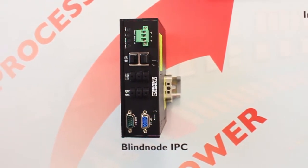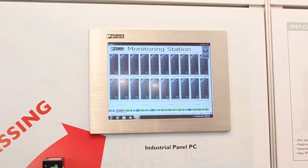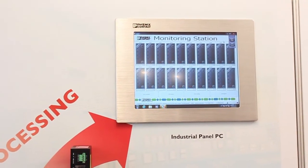The DIN rail mounted Value Line VL VPC Mini Blind Node IPC is an expansion of the VL product line and is well suited for harsh environments like remote pumping stations or vehicles. The sturdy line features an extended temperature range from negative 40 degrees Fahrenheit to 149 degrees Fahrenheit.